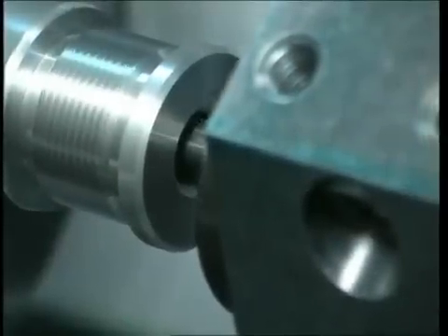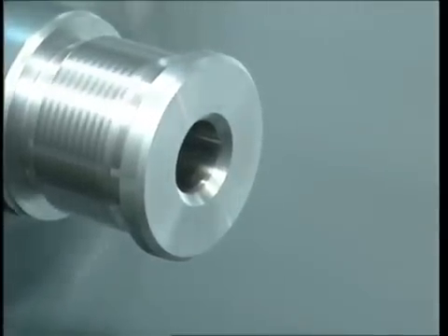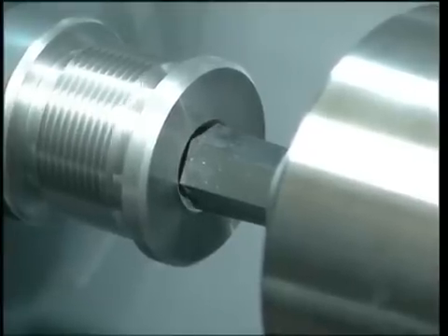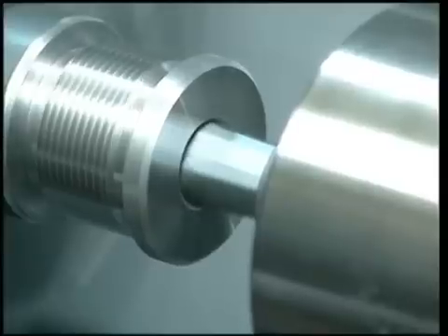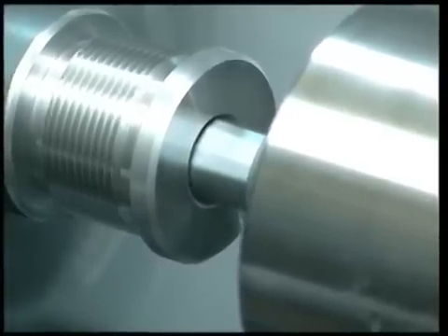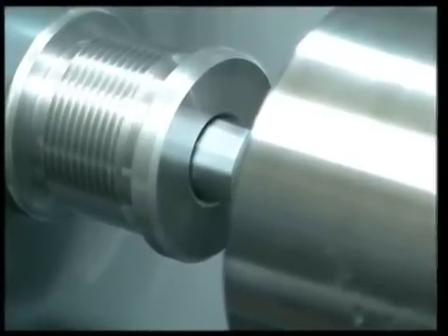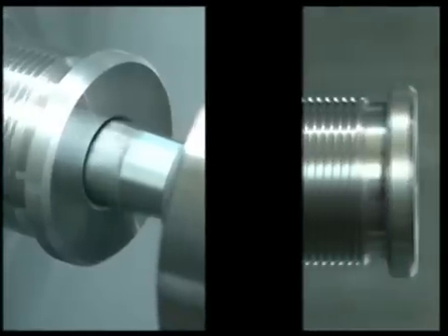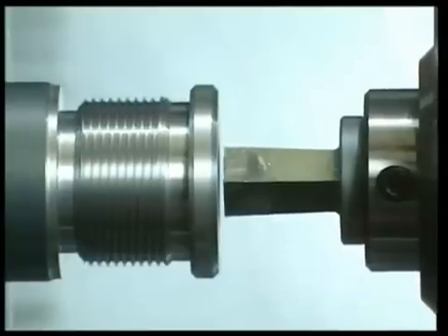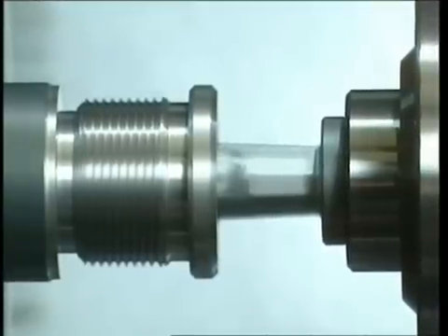Once the pre-broach hole has been made, it is important to note there is no need for any further operation. Now the broach, which is in a static position, is brought near the pre-broach hole of the cap turning at between 500 and 1000 rpm. The rotation speed must be the same as the speed used for drilling holes with HSS bits. At the instant the broach comes into contact with the pre-broach hole, broaching starts.